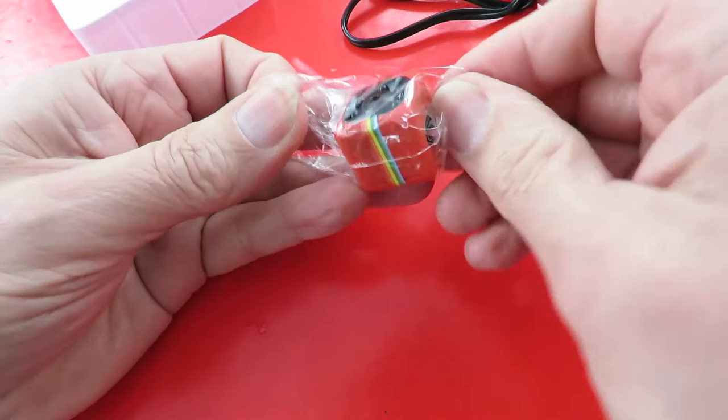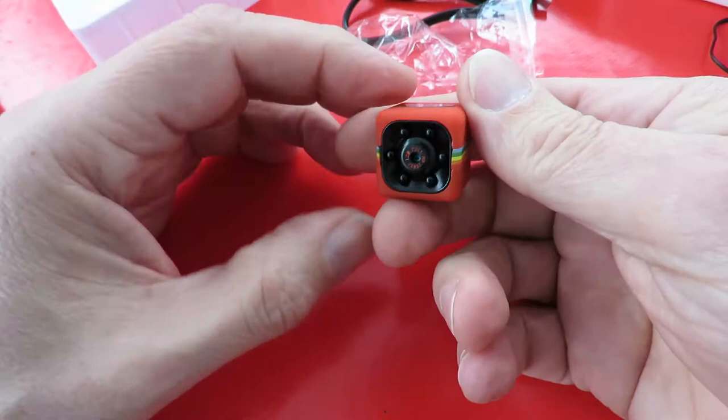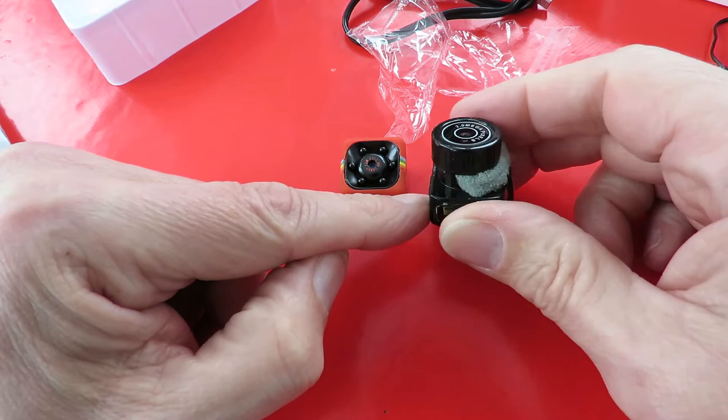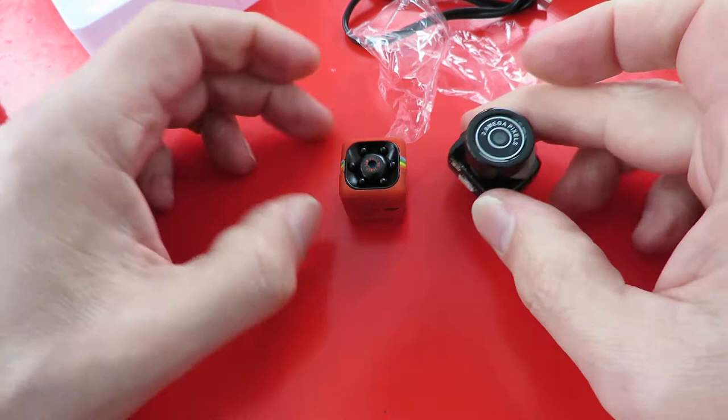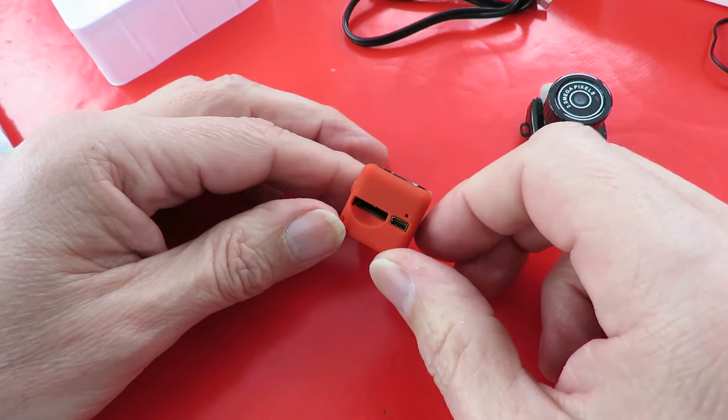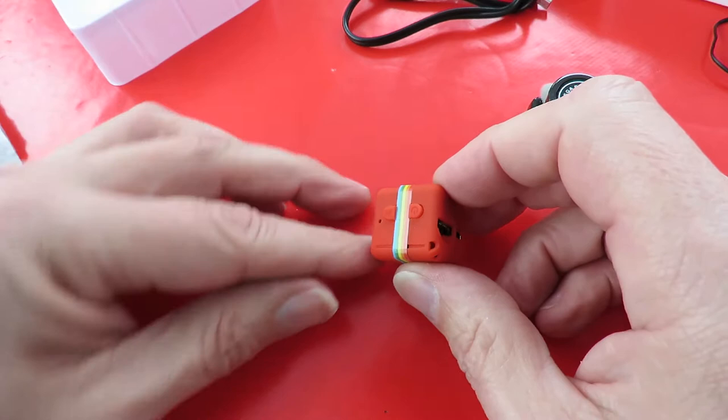So the reason I bought this — it's actually quite heavy — I bought it to replace this one, because I've been using it for quite a long time and it's great fun but it's pretty low quality. This new one is supposed to be full HD. That one struggles with 720p; this should give us 1080. Memory card, USB, on/off, mode.